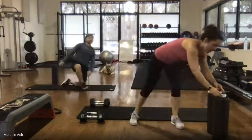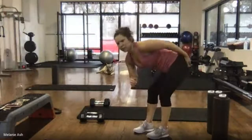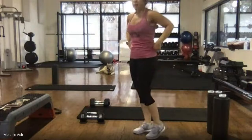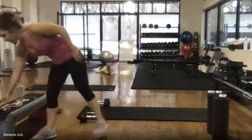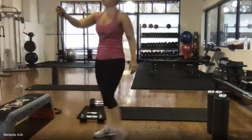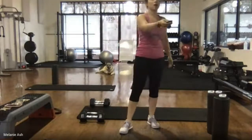Stretch out that other hip too. We need to stretch the left side. Take a break, get some water — maybe turn on a fan if you have one. I'm turning on the fans.